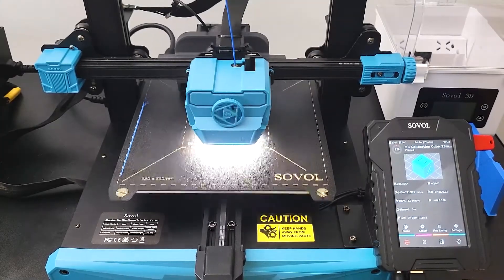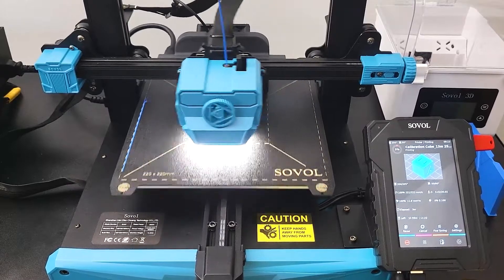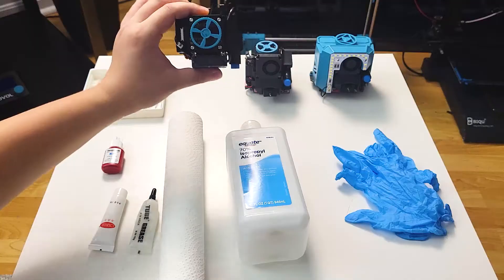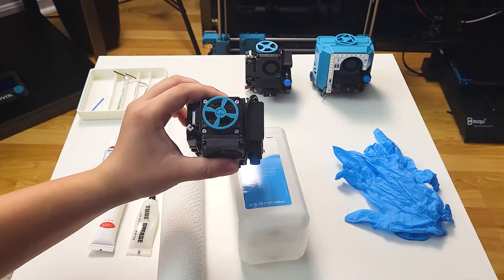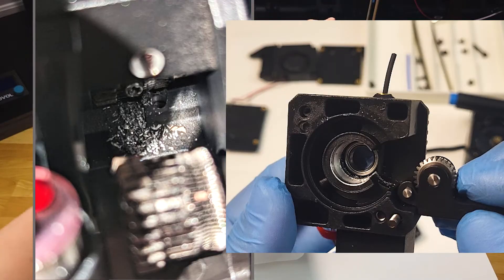Hey guys, welcome back. We are going to do an instruction video on the DirectDrive extruder for the Sovol SV07. I have done a video on SV06 and SV06 Plus extruder. These three extruders are very much the same design but with some minor differences and the connector layout on the PCB is a little different too.